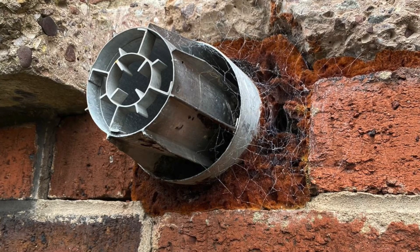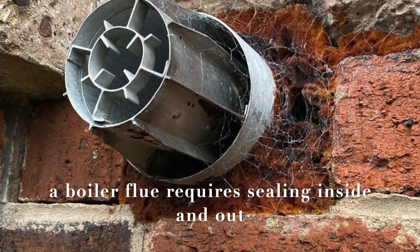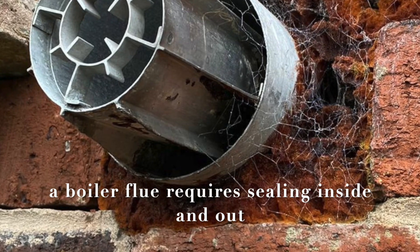I guess whoever fitted this boiler didn't have any sand and cement, but they had plenty of expanding foam. But again, why did the customer not have the hole filled in properly?